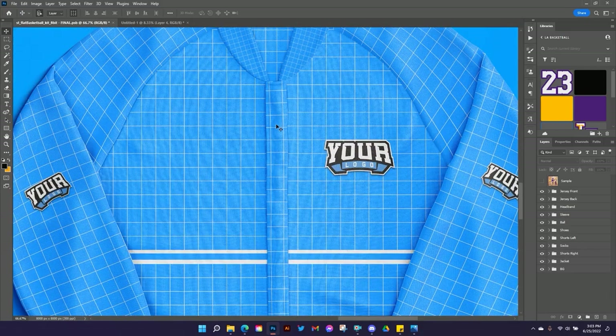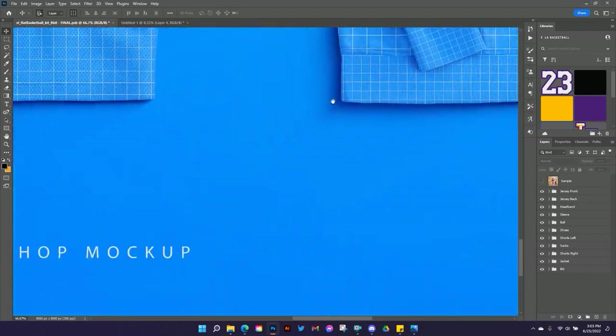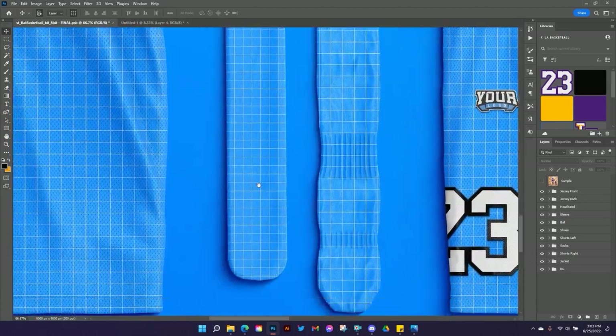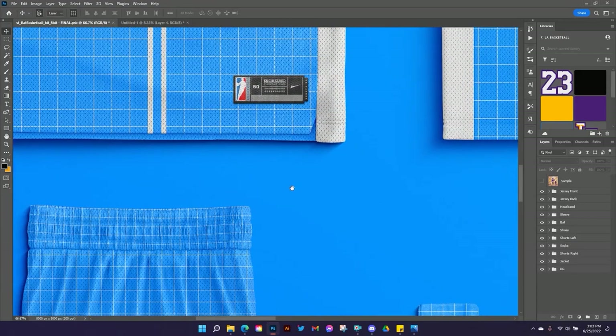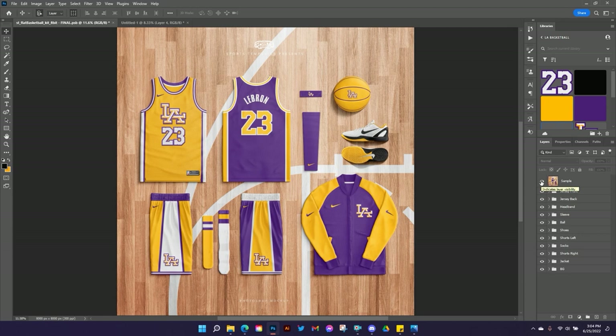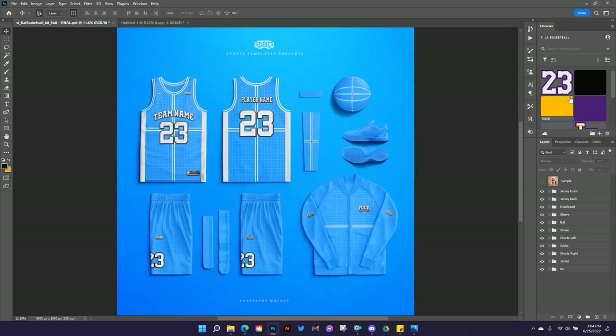You're going to see all this detail when we get into the edit. We've got the jacket with all its different parts, the shorts with the same texture as the jersey, waistband texture, two different kinds of socks, all fully customizable with tons of smart objects and different color selectors that make it easy for you to design. This is what we're going for — LA basketball. We've got the color library and a couple of the logos used here, and if you grab the link below you'll be able to use these same assets and follow along.